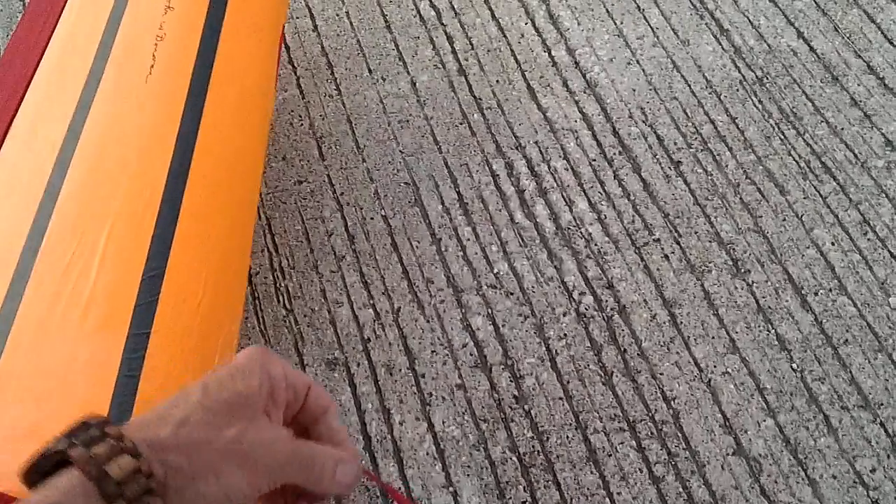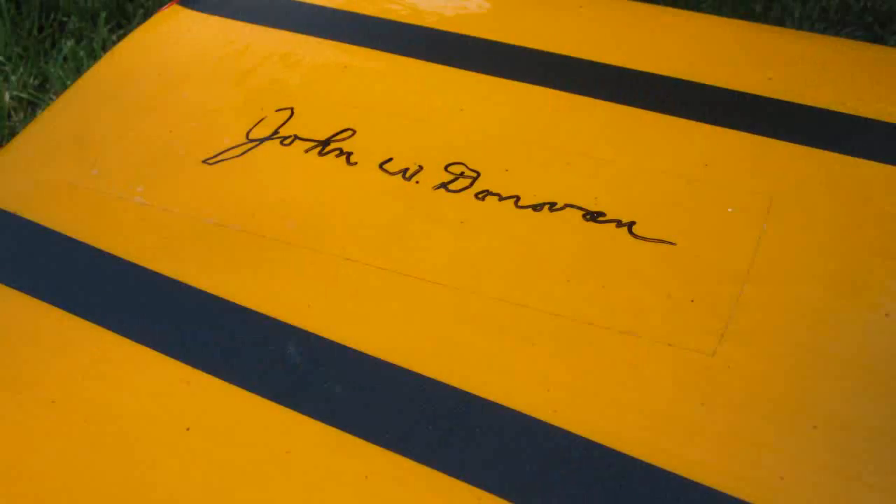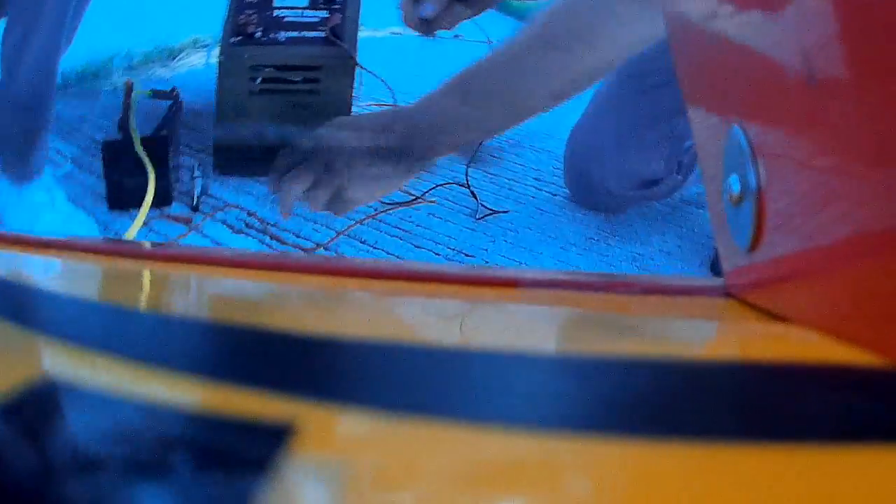This flying wing is called a Combat Clipper. It was a kit manufactured by John Donovan of Donovan's Hobby and Scuba Center in Sioux Falls, South Dakota. This particular one I had John actually sign the wing, and I also fly tonight in his honor. Enjoy.